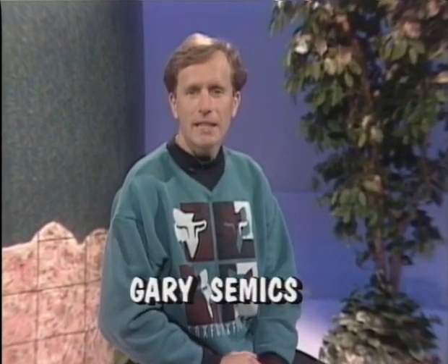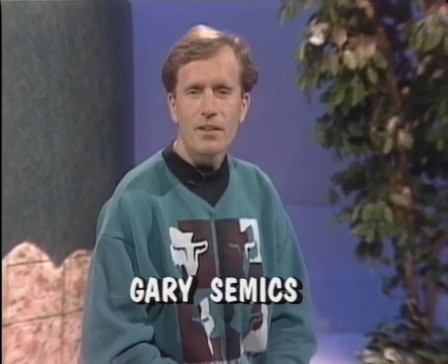Hi, I'm Gary Summicks. Welcome to Techniques Video 3, The Art of Jumping and Whoops. In Techniques Video 1, we covered all the techniques for every condition. Techniques Video 2 covers a rider and motorcycle making the two become one.